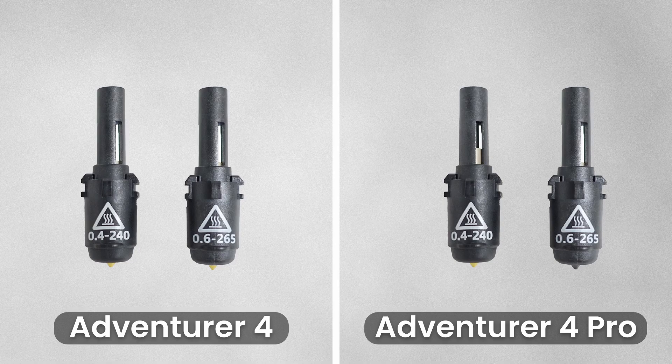The Avenger 4 comes with a standard 0.4mm 240-degree nozzle, as well as a 0.6mm 265-degree nozzle for printing high-temp filaments like PETG. With the Avenger 4 Pro, Flashforge has released two new nozzles: a 0.4mm 240-degree high-speed copper nozzle, and a 0.6mm 265-degree high-strength or hard nozzle. The high-speed copper nozzle paired with the upgraded XY axis structure allows the machine to print at 200mm per second by default, but also increases its max print speed to an impressive 300mm per second.